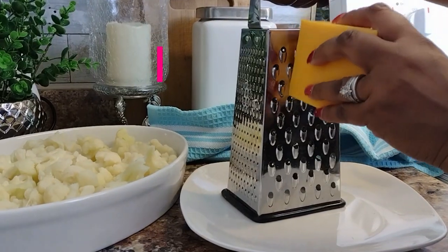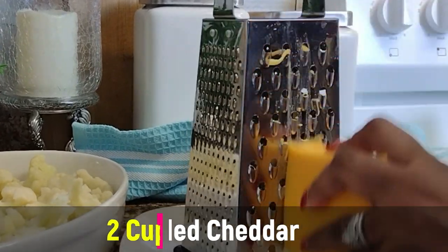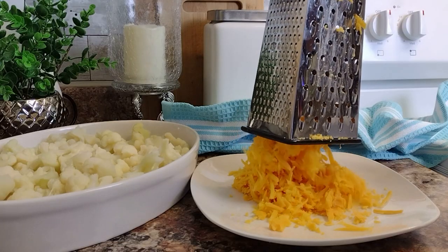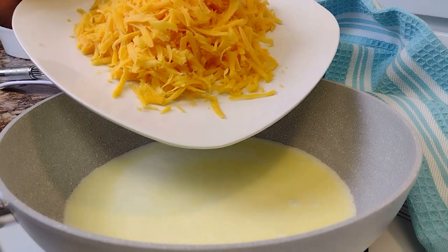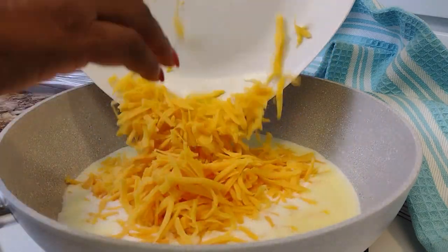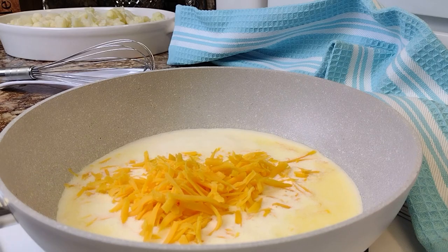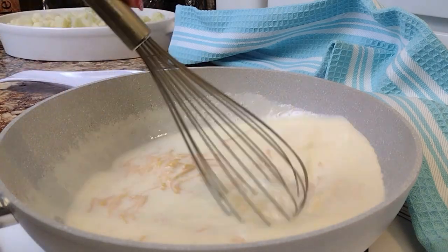Next, we want to shred a block of extra sharp cheddar cheese to yield about two cups, which is plenty for the size dish I have here. Of course, if you're making a larger portion, you'll need to double the amount of cheese accordingly. Go ahead and whisk in the cheese until it's fully melted.